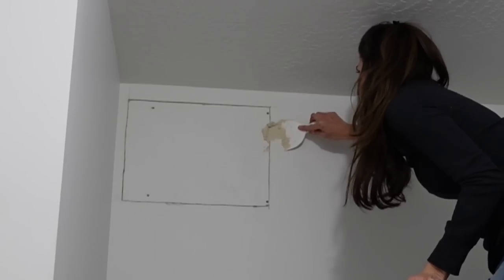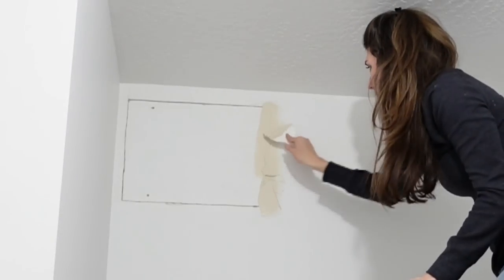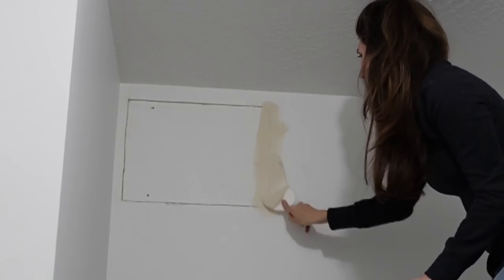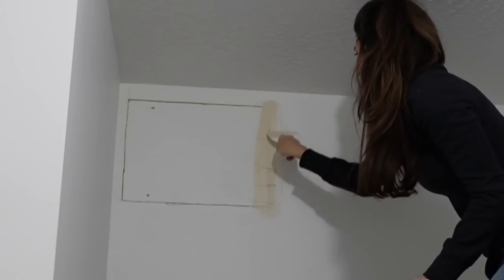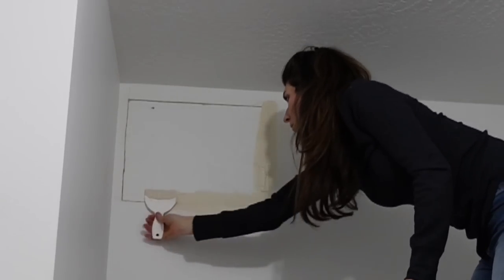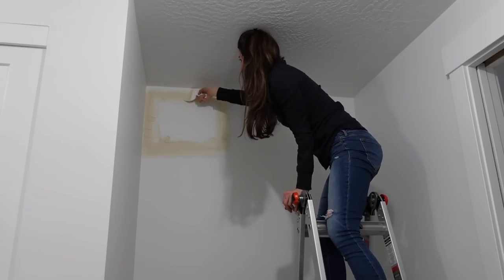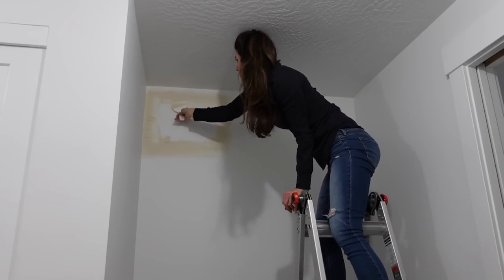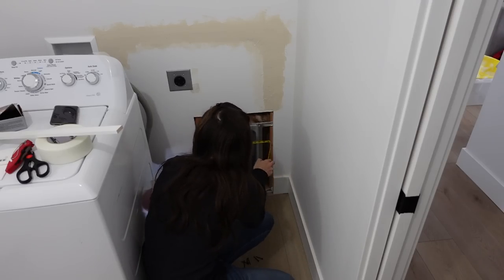I went ahead and taped up all four sides, then got the drywall mud from the store and my drywall putty knife to press it into the cracks. You really want to make sure you fill that in and then fan it out nice and smooth. This is actually going to be a two-layer job if I was going to leave the drywall as-is, but I'm going to be covering up this wall — I still wanted to make sure I repaired the drywall.